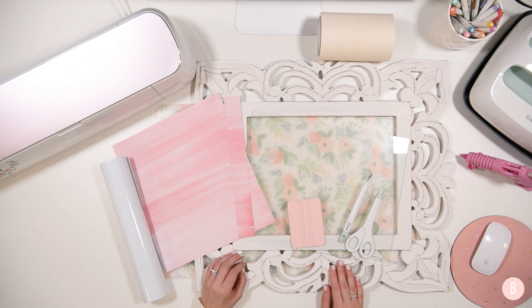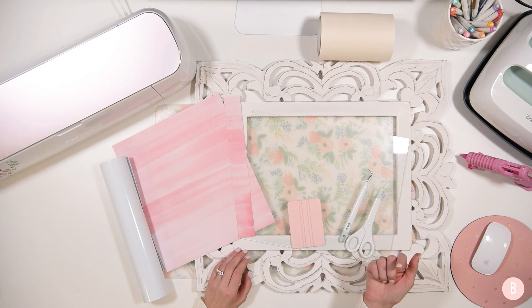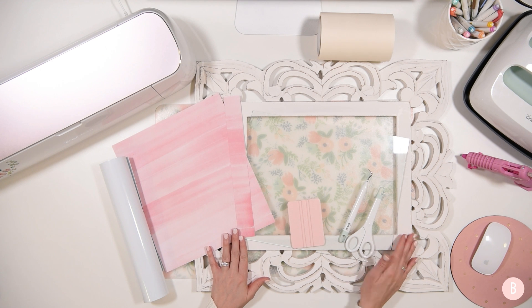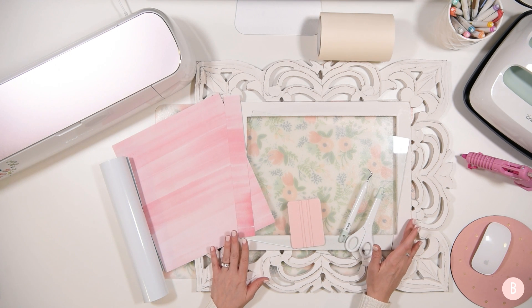I got this beautiful frame from Marshall's Home Goods and I love it. This is the second one I've bought. I bought one last summer and did a really pretty scripture writing on the glass, then intentionally left the back off so the wall could shine through — like a floating frame. It hangs in my dining room and it's so pretty — you can just see the gray wall behind the glass.